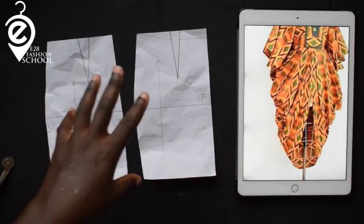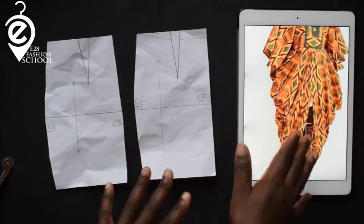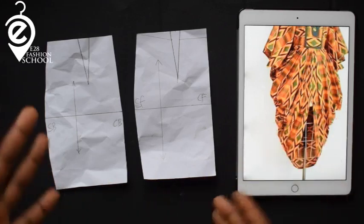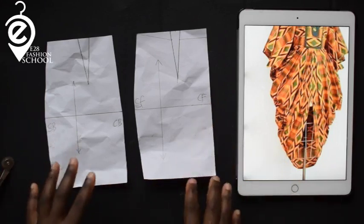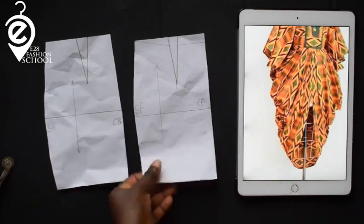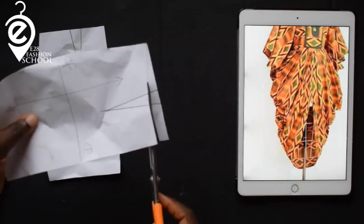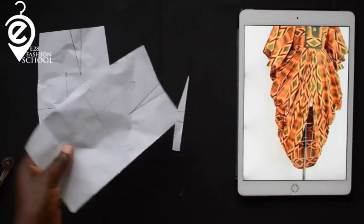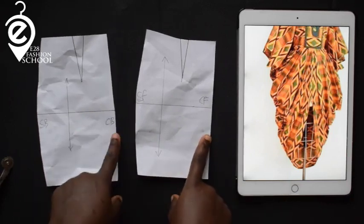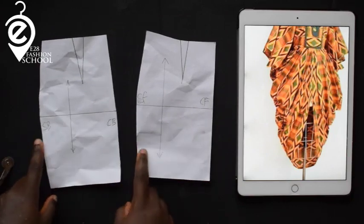What I have here is my pattern piece, my blocks. I have my skirt block because I'm just looking at the lower part, which is just like a skirt. So if you want to make it into a skirt or a gown, you can always modify it. So I have my front and my back — this is my center front, CB, SB, SF — that's side front and side back.